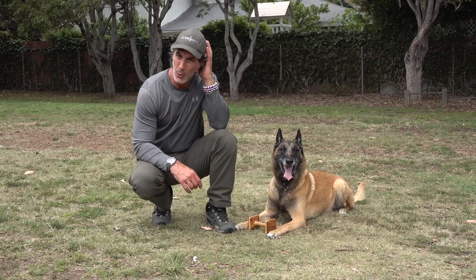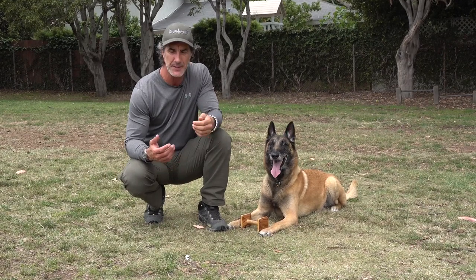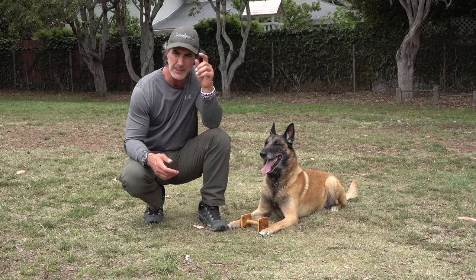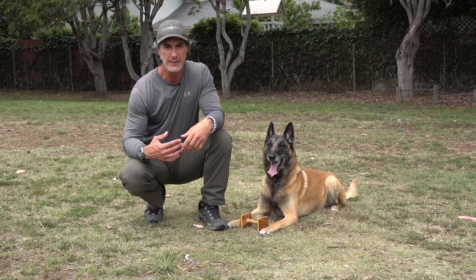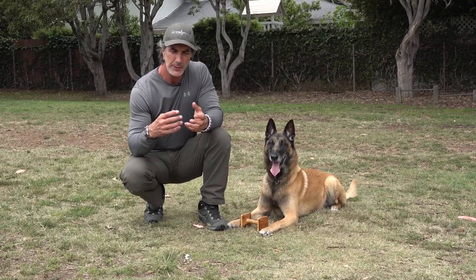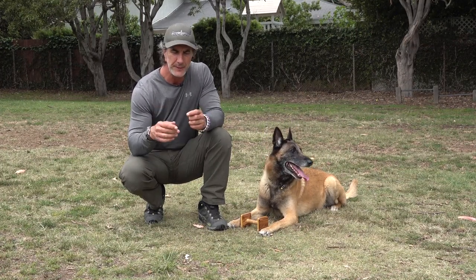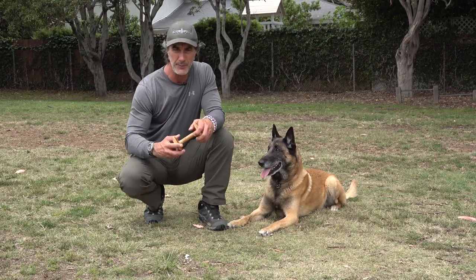The idea of teaching the hold to your dog should cement the understanding that the dog brings to the front whatever the object is — whether it's a plastic bottle, a can, a dumbbell, or a newspaper. It doesn't matter. Condition your dog on the table to hold different textures early on, putting different textures in front of them.